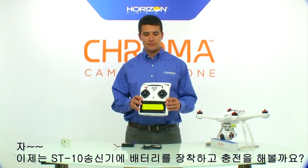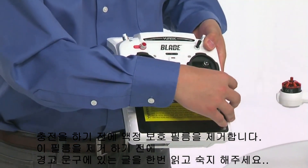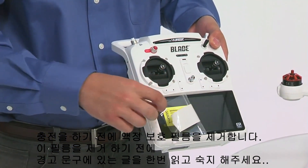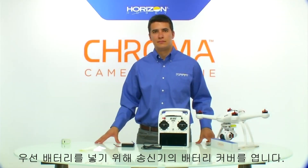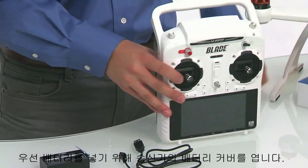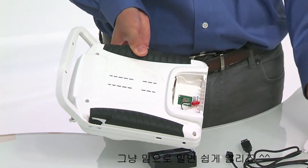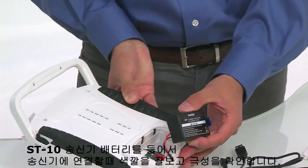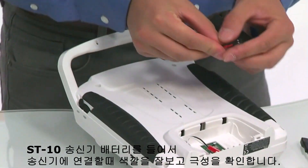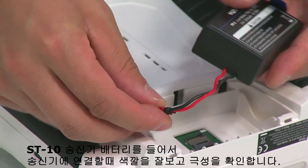Now it's time to install and charge the ST10 transmitter battery. Before we do that, now is a good time to remove the protective screen cover. Make sure you've read all the warnings listed on the yellow label before you remove this cover. To install the battery, remove the battery door by pulling down on the battery door on the rear of the transmitter. Now grab your ST10 LiPo battery. To connect the LiPo battery, put one end of the battery into the connector of the radio, making sure the polarity is correct.